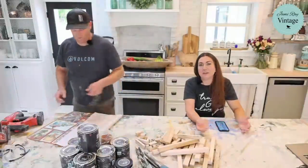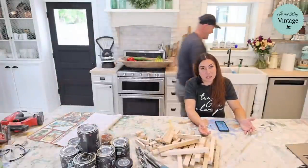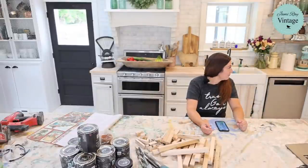And if we like the way these turn out, the projects themselves might actually be listed on jamierayvintage.com. I had a pre-made pumpkin I forgot outside, so he's going to grab that.